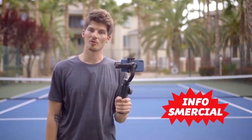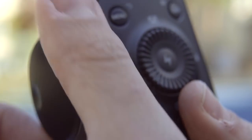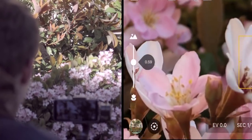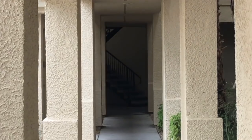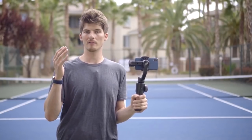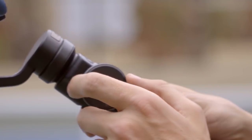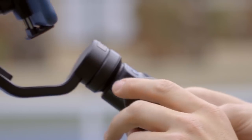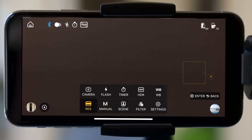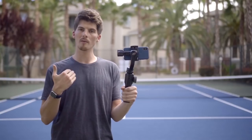Hi everyone, I'm Brett from Infosmercial. One of the first things you're likely to notice about Smooth 4 is this control dial, which lets you zoom in and out of your footage and control your focus manually. But it also enables one of the coolest new features of Smooth 4 — Vertigo. The Vertigo shot has famously been used in Hollywood as a way of adding an unforgettable moment to your film, and now you can access this same Hollywood-level effect on your mobile phone wherever you go. Vertigo is achieved by either zooming out while moving forward, or zooming in while moving backwards — both achieve a different effect but leave a long-lasting impact.